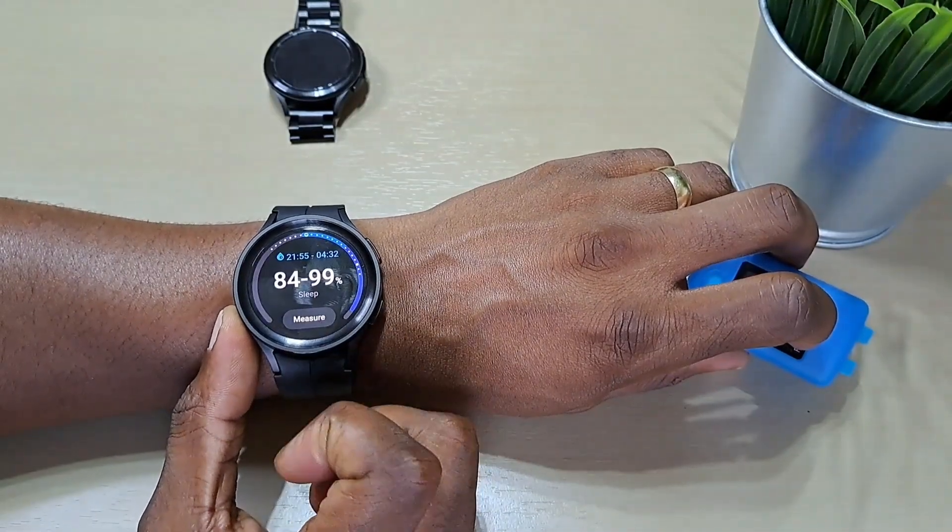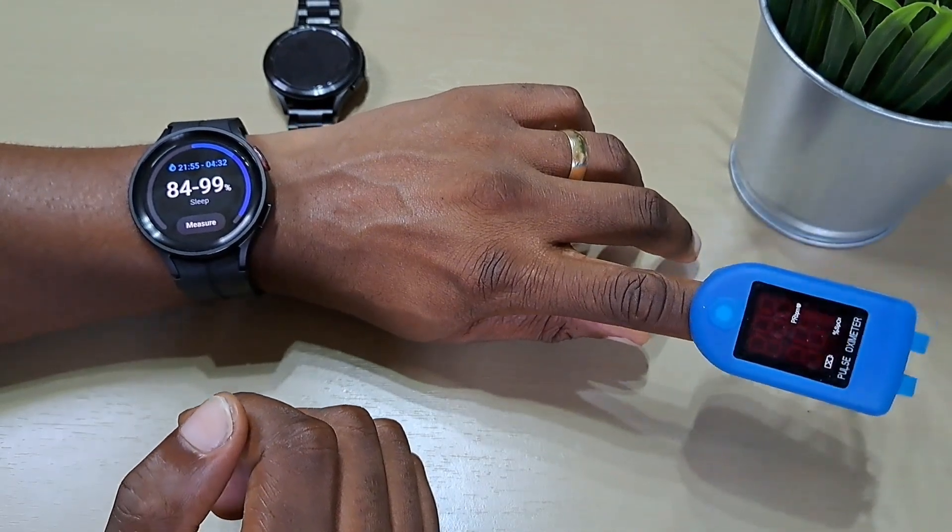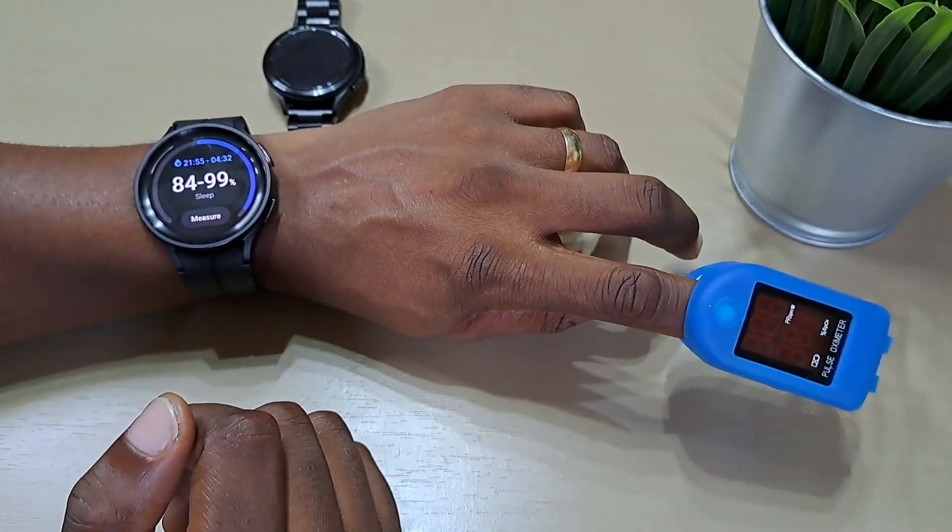Let's go to blood oxygen. We'll measure these at the same time and see how accurate the Galaxy Watch 5 Pro is to the pulse oximeter.